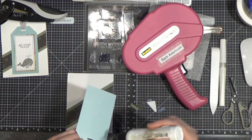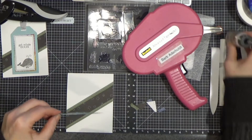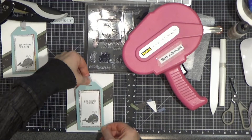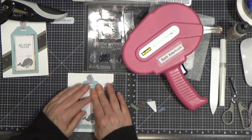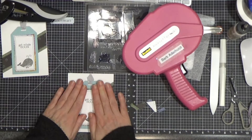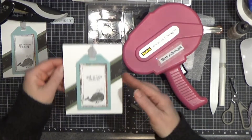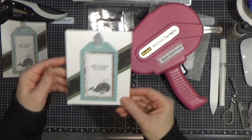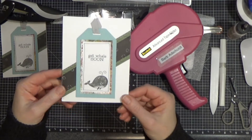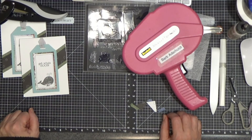And here we go — I'm going to glue this down. You could glue it, tape it, glue dot it, or pop it up with pop adhesive, whatever you like. I'm eyeballing — you are certainly welcome to measure, I just don't because I'm lazy. And that's it! That's your card kit for February VIPs. Thank you so much for stopping by. I hope you enjoy putting your kits together. Have a blessed, crafty day, and I'll see you next time.